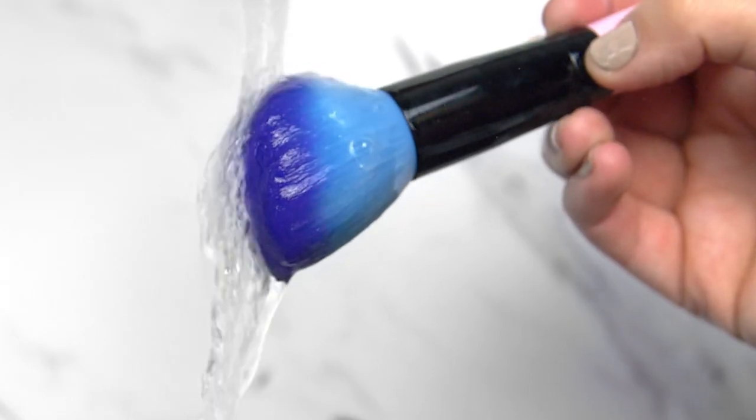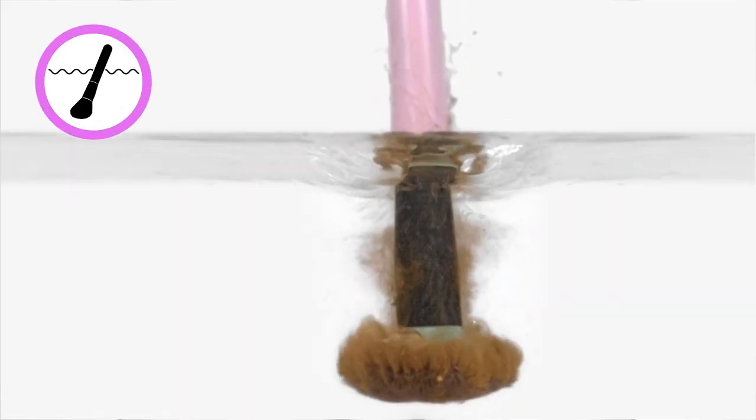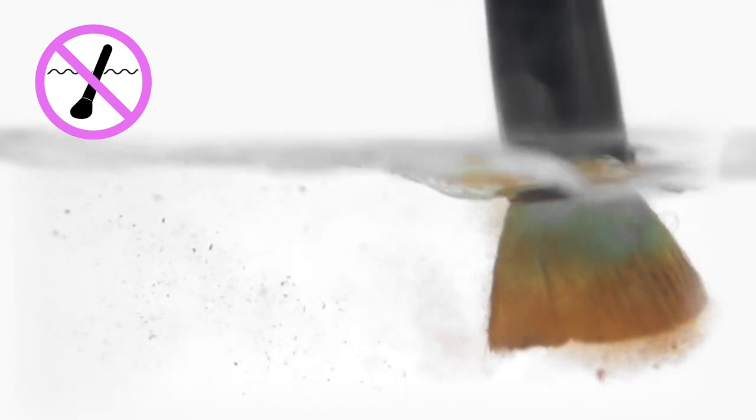First, wash the tip of your brush to remove any excess product. Make sure you don't submerge the ferrule or handle, as this will gradually break down the glue that holds the brush together.